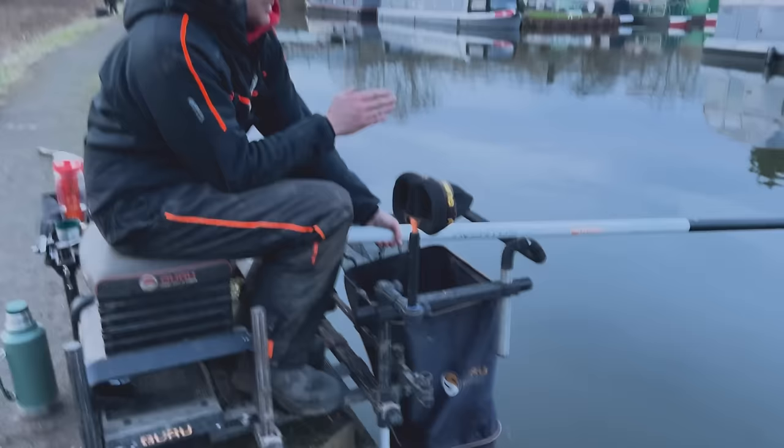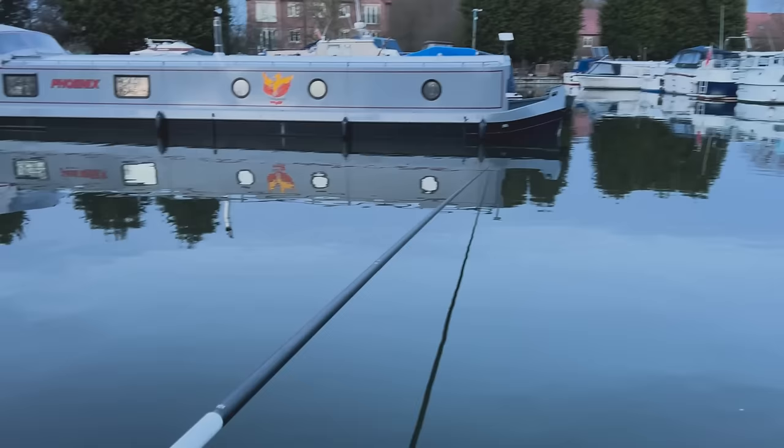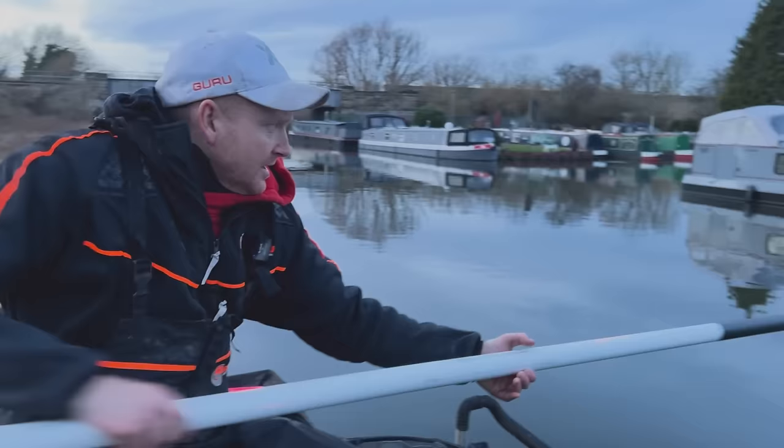The other nice thing about using a spray bar to hold the bait still is you can be accurate. My cupping kit and my top kits are exactly the same length. And I know that if I'm cupping my bait in between my legs in this little strap on my box just here, and I'm then fishing right on top of that with the pole in the same position, I'm super, super accurate. And for fish like skimmers and bream, that's very, very important at times.